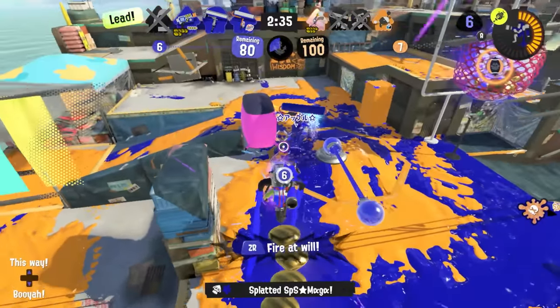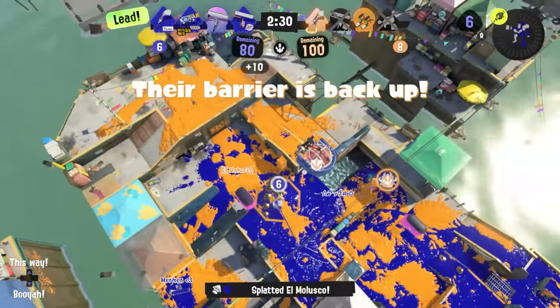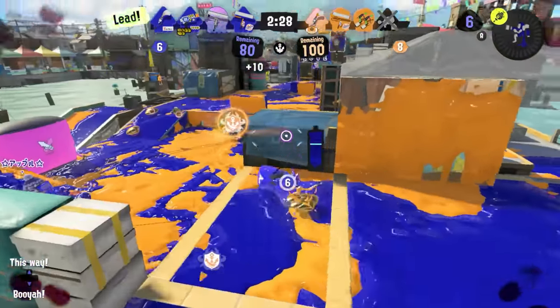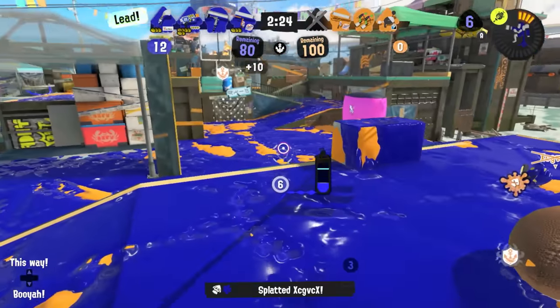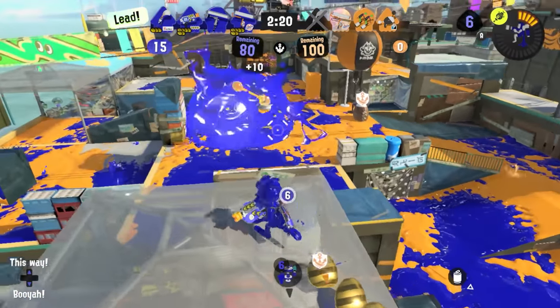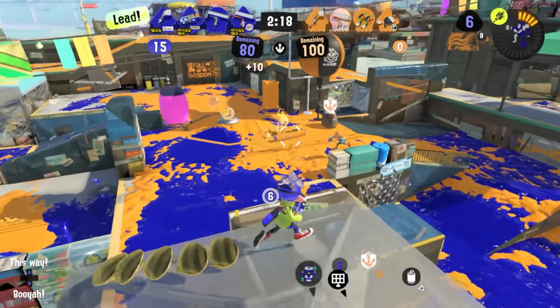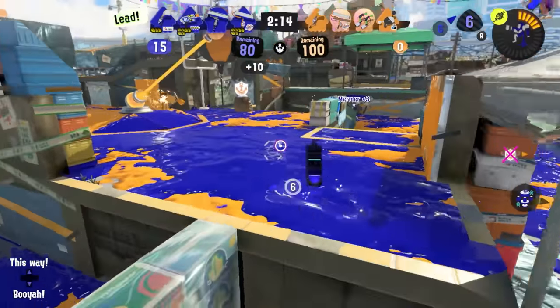The practice room is a phenomenal place to start getting the aim part down. When you're shooting dummies and your special comes online, don't ignore it — just pop it while you have it and figure out how to lead your shots, especially against the moving targets. Then, as you start hitting sick directs in games, you'll realize that, you know what? Jem, you were right. This is the coolest special in the Splatoon series, and I'll say I told you so.